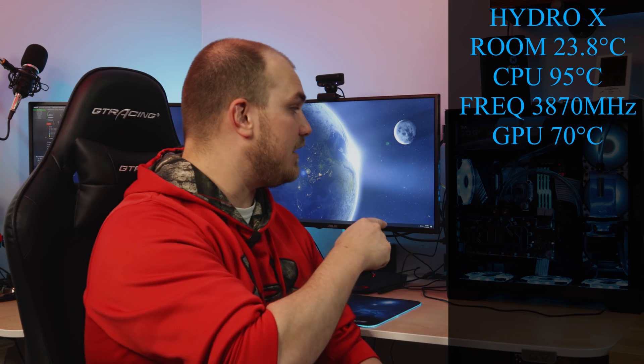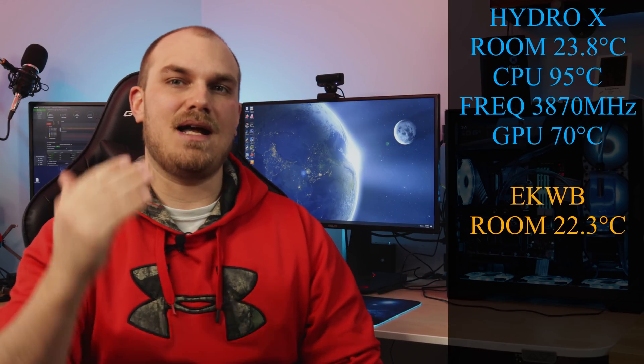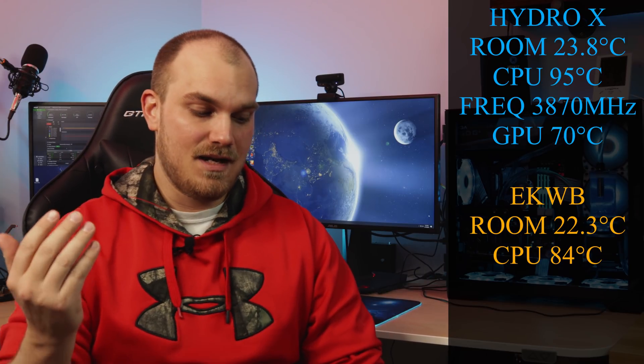After the new EK loop was put on, temperatures were different. Room temperature was 22.3°C. The temperature at the end of the run was 84 degrees — so we dropped about 11 degrees. Average frequency was 4007MHz, so we bumped up our average frequency as well. Not to mention the GPU was now running at 52 degrees Celsius.